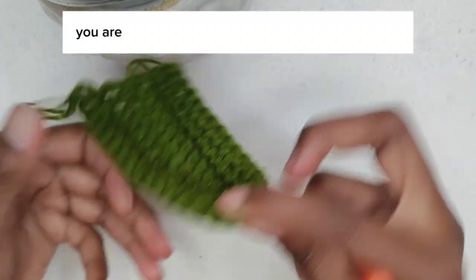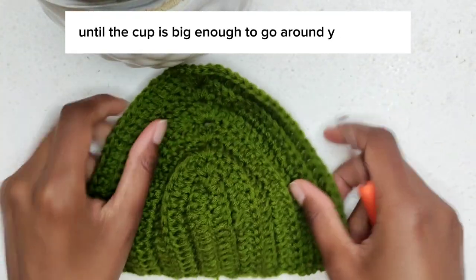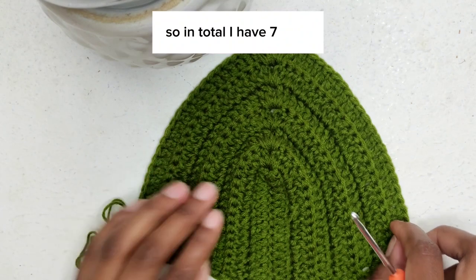You are going to repeat that row over and over again until the cap is big enough to go around your breast. I made five more rows, so in total I have seven rows.